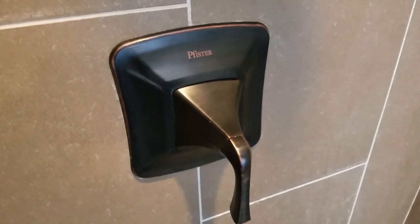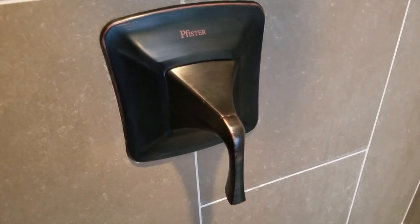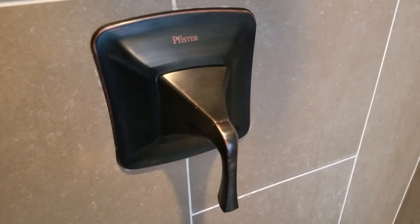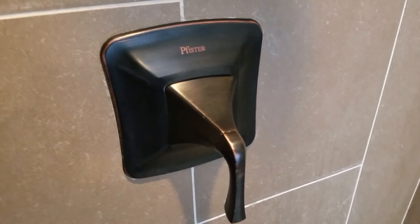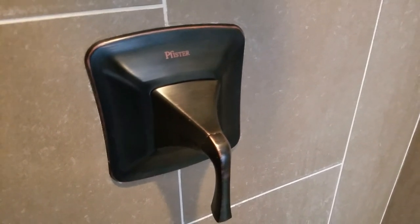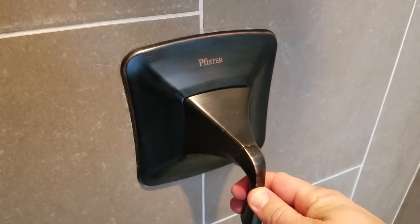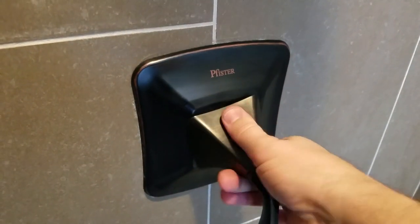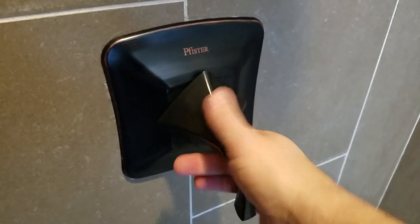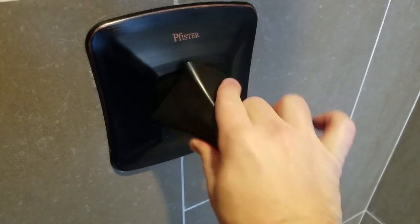If you're trying to replace a Price Pfister shower handle that doesn't have a set screw — I tried looking over this whole product to find a set screw but could not find it — what I found that did work is: this doesn't come off by pulling, but if you just turn it to the right for about 40 or so rotations...